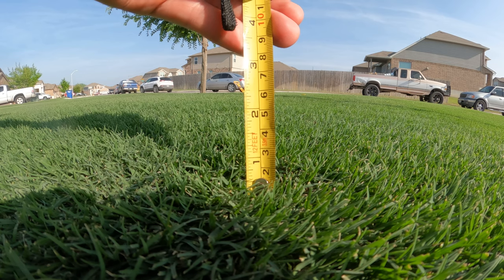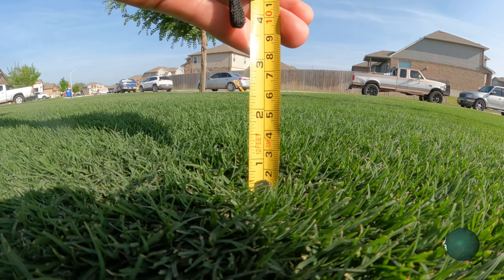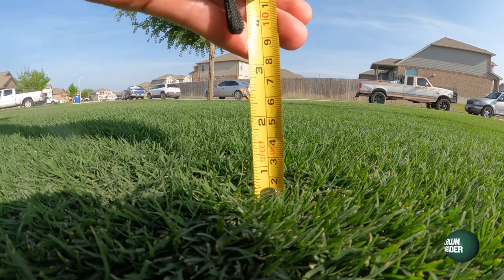Not too sure how well y'all are going to be able to see this, but when I got the tape measure out you can see I've actually got a few blades that are pushing that one inch mark. Not many, but there's probably a few and a few that are even poking over. This probably means that at least in some parts of the lawn I'm going to be breaking that one-third rule, because I mow at about a half inch. The one-third rule just means that anytime you mow, you don't want to be cutting off more than one third of the grass blade, because it's harder for the plant to recover and it's going to be more prone to scalping.